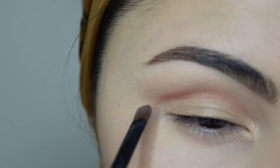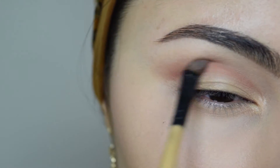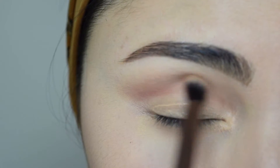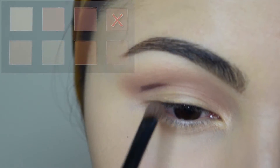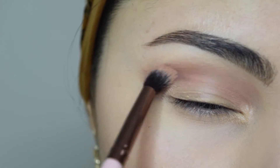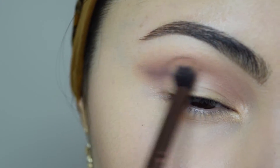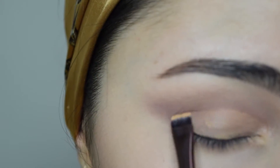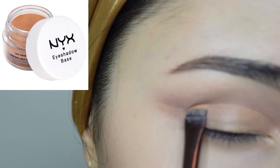I'm saying numbers for the eyeshadow description because the packaging marks each eyeshadow with a number. Going back to my blending brush, I'm going to blend out the color. Now I'm going to grab shadow number four, which is relatively darker, and apply it just on the outer part of the crease to add some depth and blend it out. I want to use as many colors as possible just to see how they apply, so I'm going to cut my crease and use two to three colors on my lid.